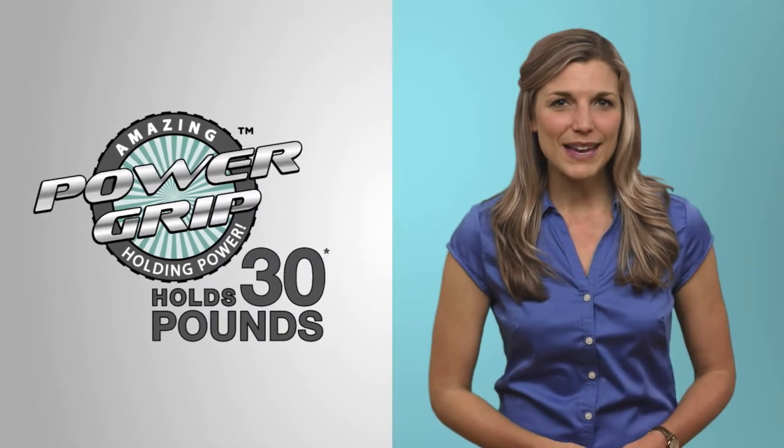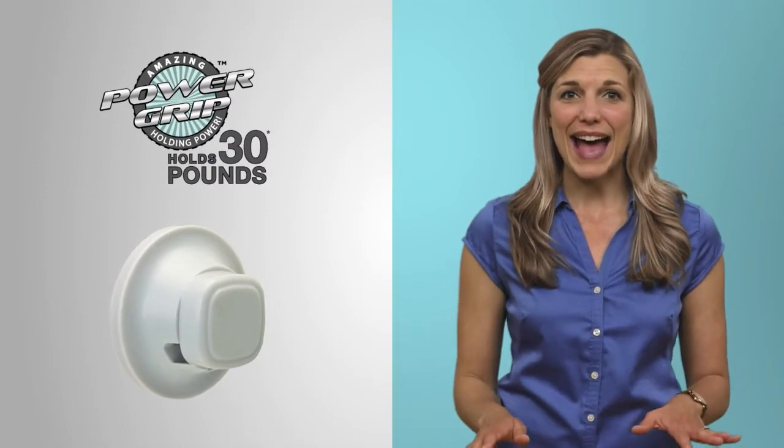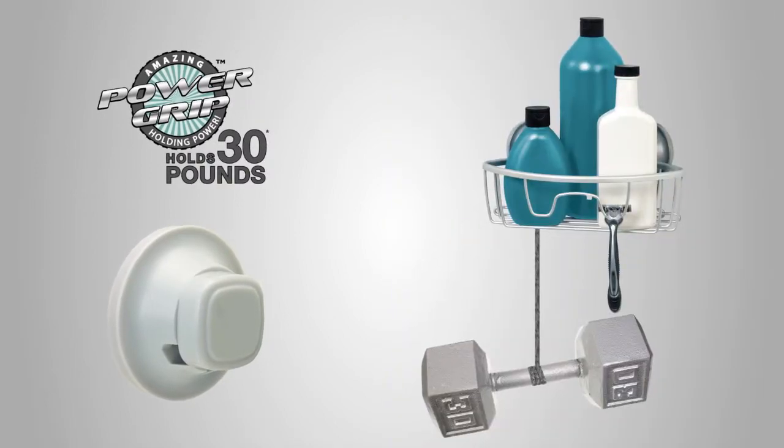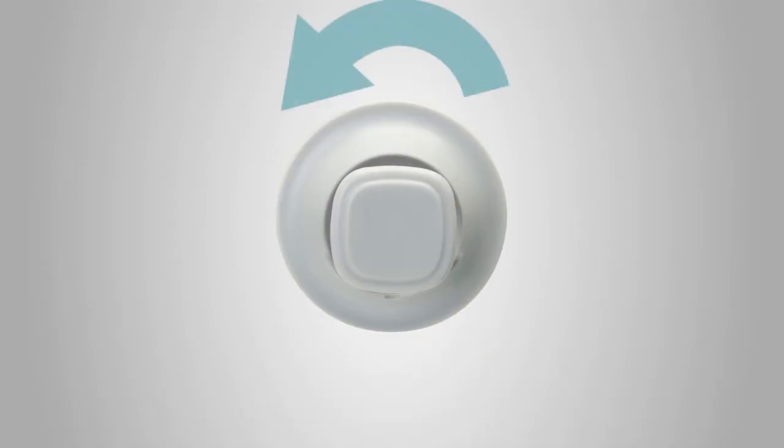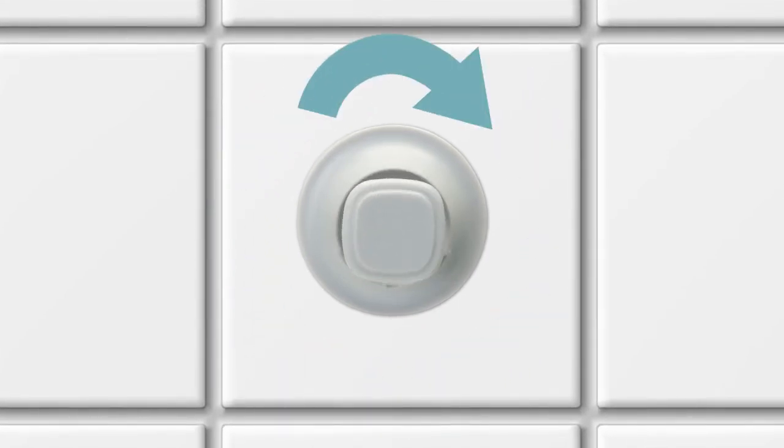Power Grip offers amazing holding power thanks to specially designed thick, flat pads that grip and won't slip. Holding up to 30 pounds — that's a lot of stuff. There's no need to moisten or burp the cups. Simply loosen, then place the suction cups firmly against a smooth, hard surface like fiberglass or tile, and turn the knob to lock them into place.